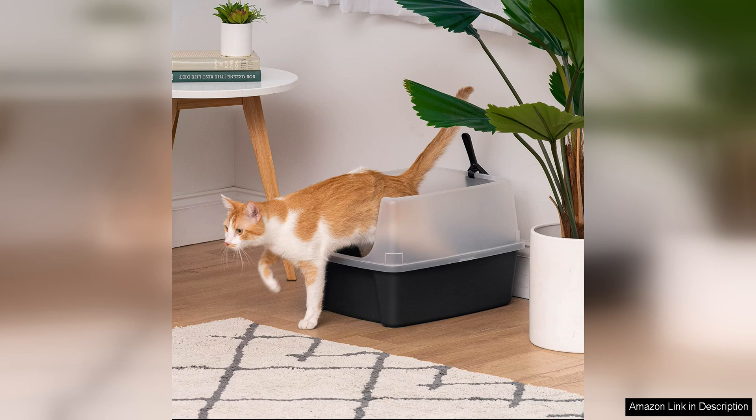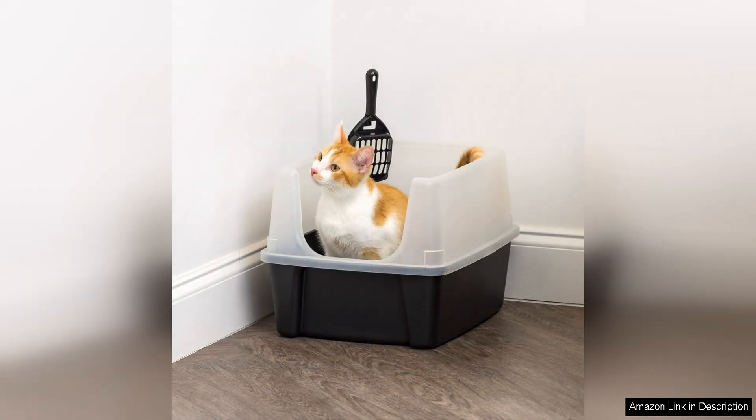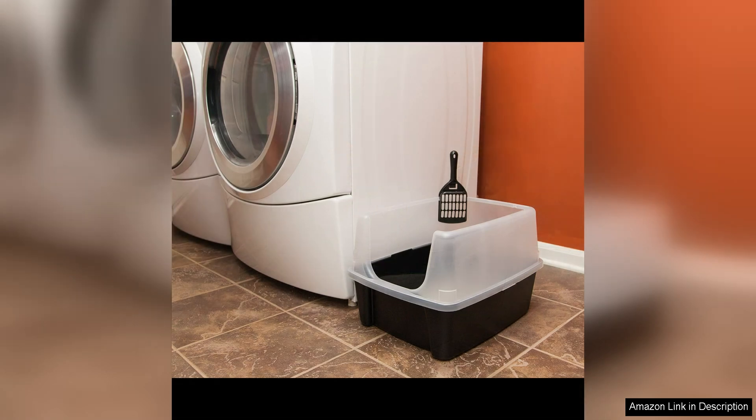Overall, the Iris Open Top Cat Litter Tray with Scoop and Scatter Shield is a fantastic product that offers convenience, functionality, and quality. It is a versatile option suitable for single or multiple cat households, and its open top design makes it easy for cats of all sizes to use. The included Scoop and Scatter Shield are thoughtful additions that enhance the overall user experience and make keeping the litter box area clean and tidy a much easier task.